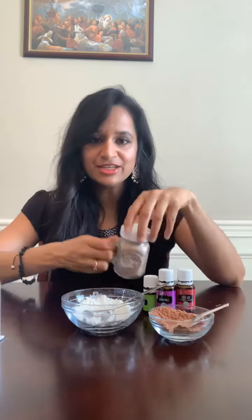It's very easy, simple, quick, effective, and super inexpensive as well. We are going to use cacao powder or cocoa powder, cornstarch, and your choice of essential oils — that's it. You also need a jar like this with some holes so that you can sprinkle it on your head.